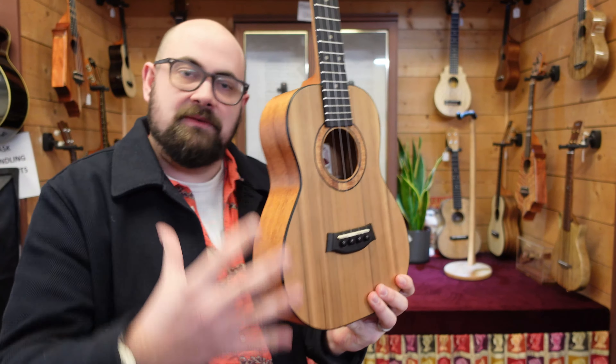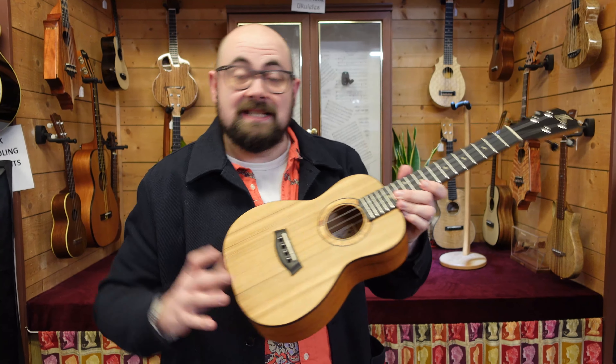It has a cedar top — Alaskan rainbow cedar — with a really smooth buffed gloss finish, buffed back to satin, like that all the way around. The silk finish gives it more of a traditional feel and sound, which isn't what you normally associate with Canilea.